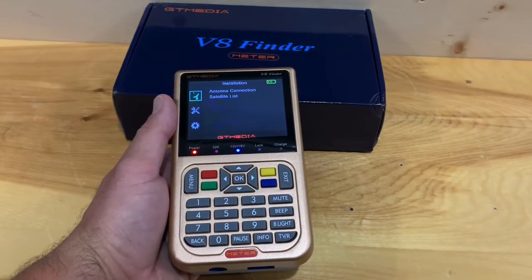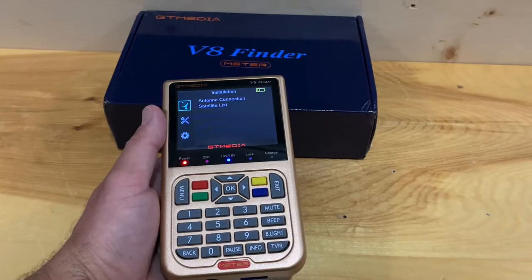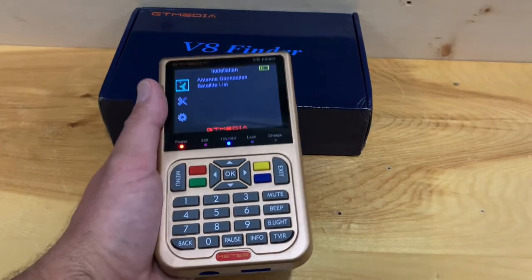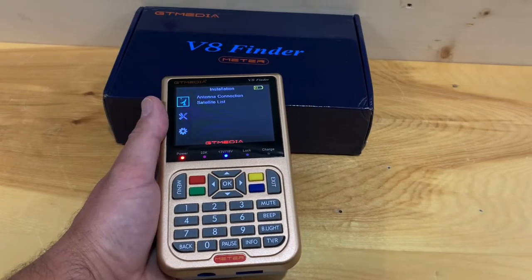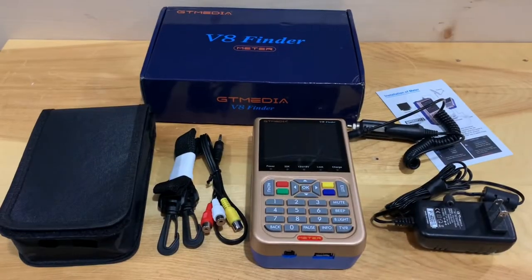Today I'd like to show you this portable satellite meter made by GT Media — this is the V8 Finder. It's a combination satellite meter, receiver, and television all wrapped up into one handheld unit that you can take into the field to set up your satellite dishes without having to lug a TV and receiver outside.